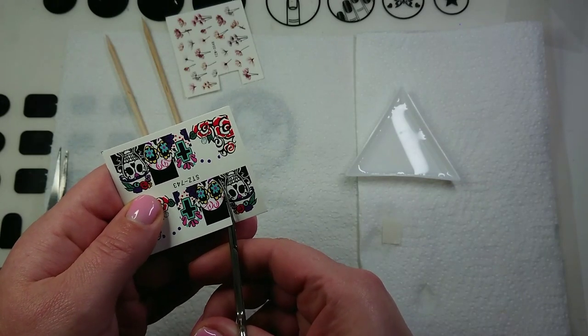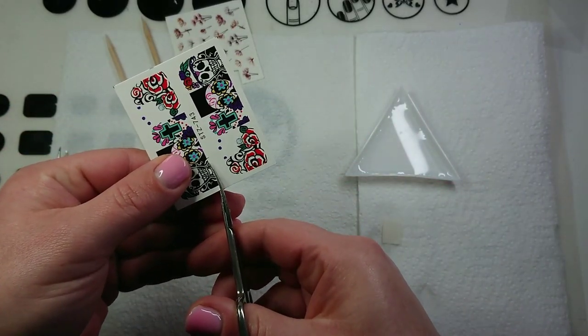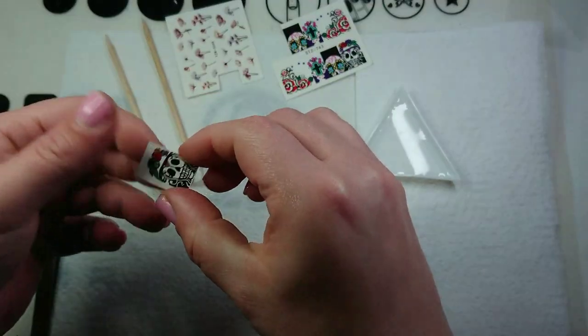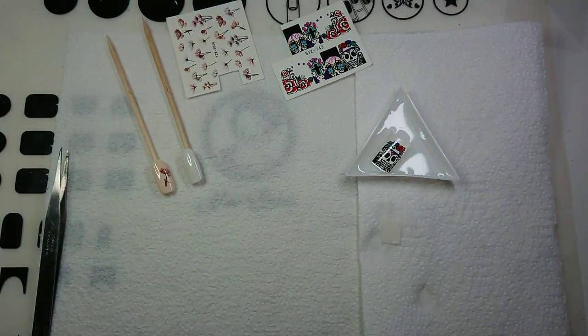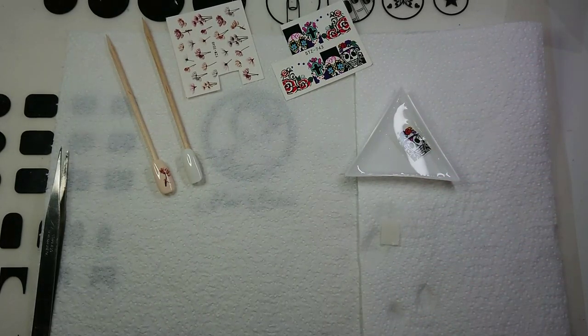Let's get this one. I'm going to try and cut it right along where it finishes — these are curved scissors so this might be tricky. I think I'll try it with the jelly stamper this time because I've never done that and I'm really quite intrigued as to how it's going to work. Get in there, get wet — we'll leave that just for a couple of seconds.